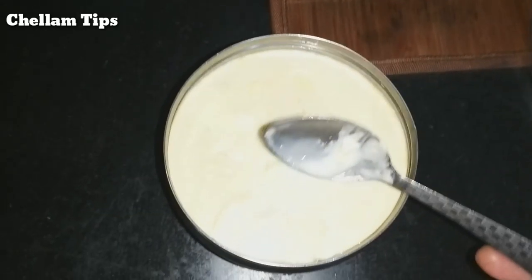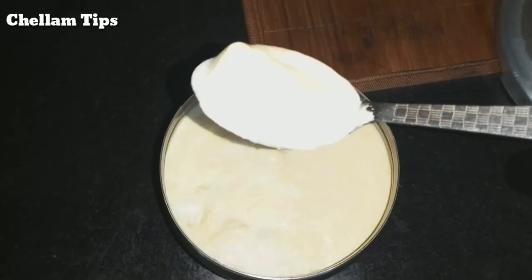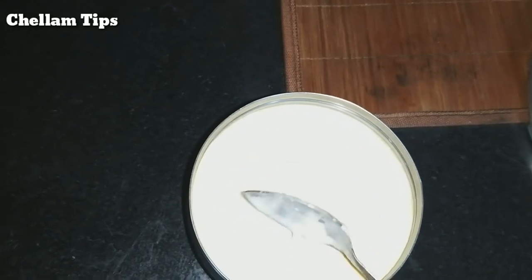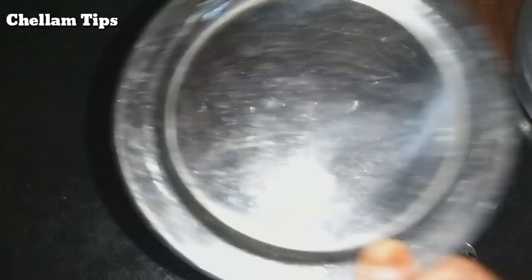If you want to see this, this is an orange soup. I am coming to our channel already. I will show you how to use these tips.